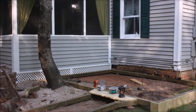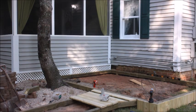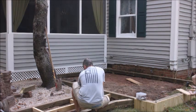Now you can see we're doing the walkway. Instead of doing all pavers this time, we knew we would need all of those pavers to fill in the patio area, so we decided to go with a wooden walkway this time.